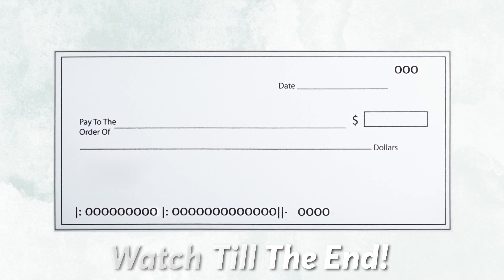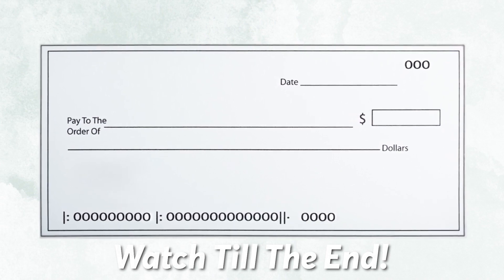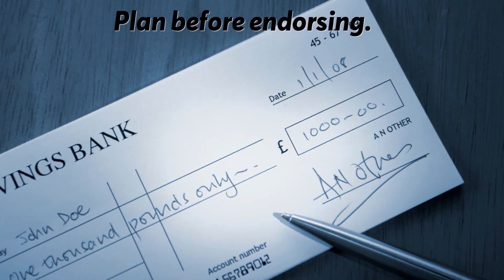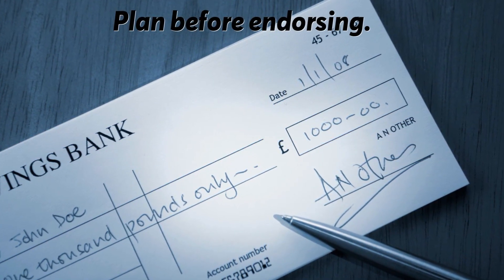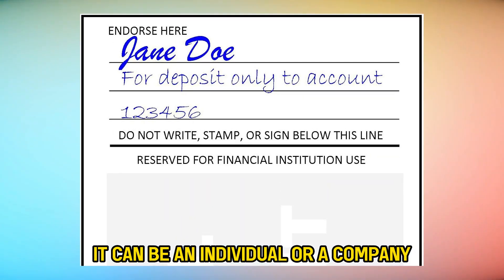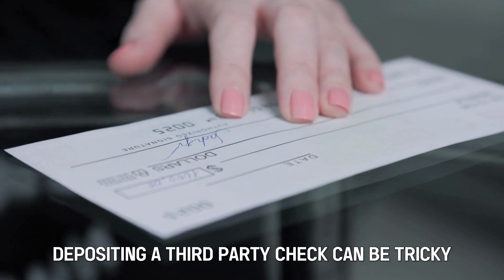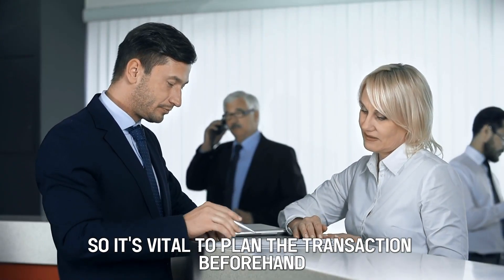Make sure you stick around till the end to learn the correct method to endorse a check to someone else. First, plan before endorsing — you need to decide who to endorse your check to. It can be an individual or a company. Depositing a third-party check can be tricky, so it's vital to plan the transaction beforehand.